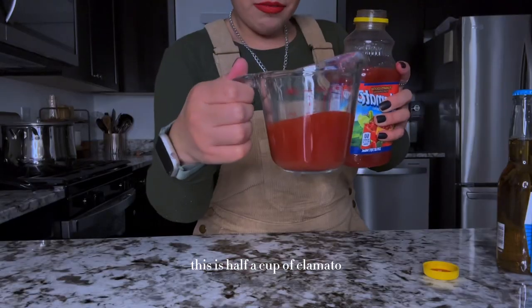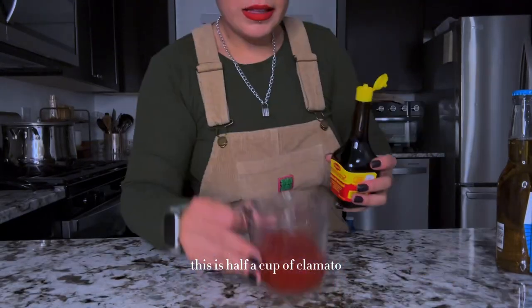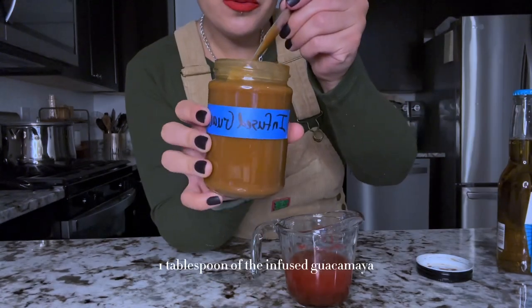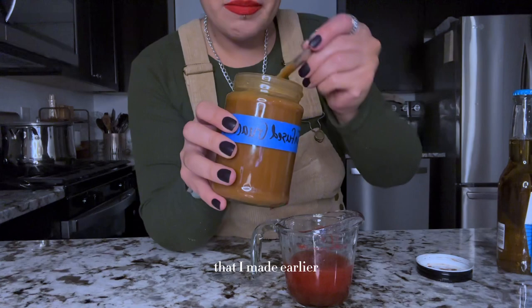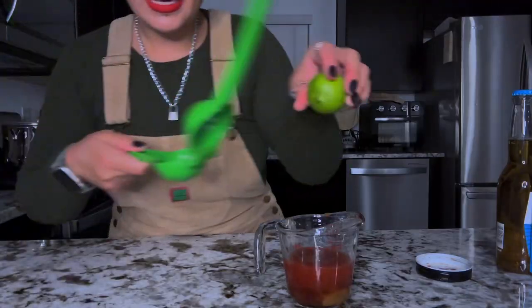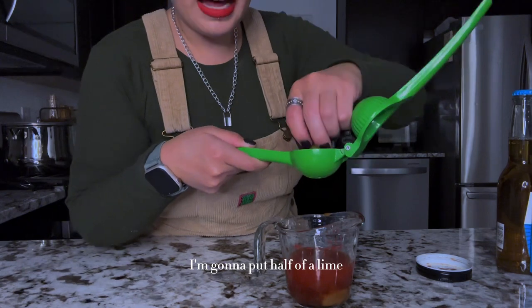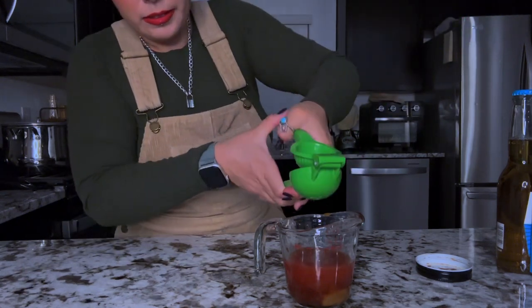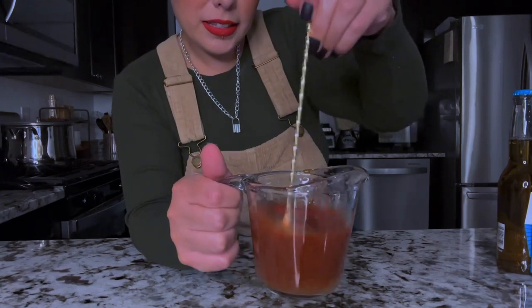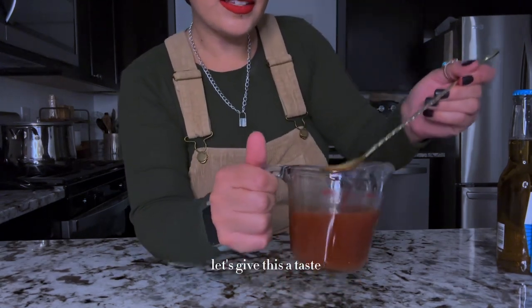This is half a cup of clamato. We're gonna put a little bit of Maggi. One tablespoon of the infused guacamaya that I made earlier. We're gonna put half of a lime. I'm gonna mix this — let's give this a taste.